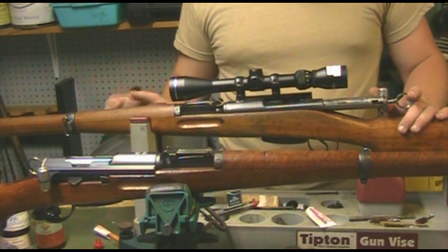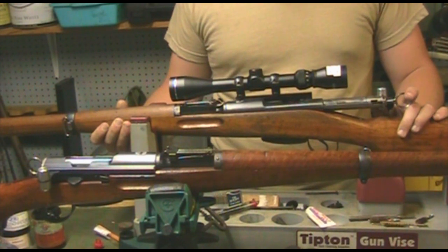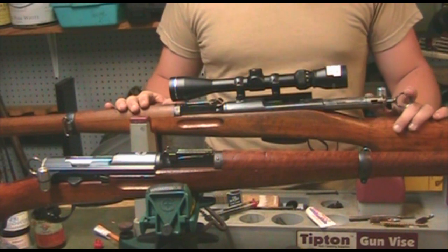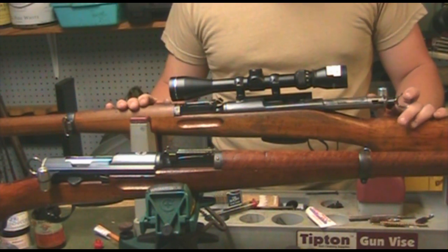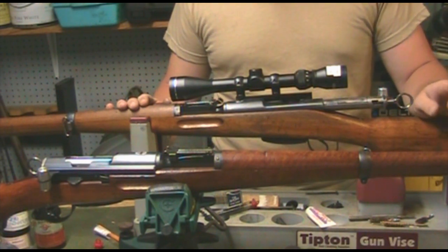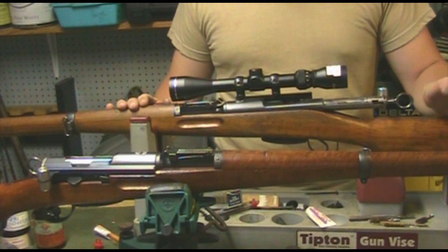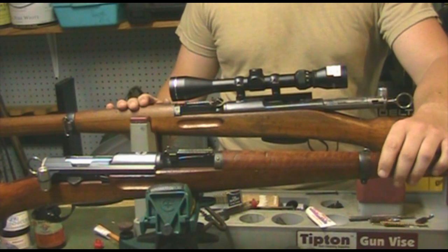Today we're going to be talking about one of my favorite rifle designs ever — and I mean it. That rifle design is the K31 Swiss. This rifle is probably one of the most interesting and capable rifles ever designed. At the time, they were experimenting with several straight-pull rifles.